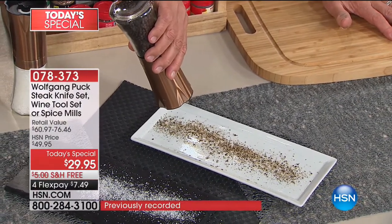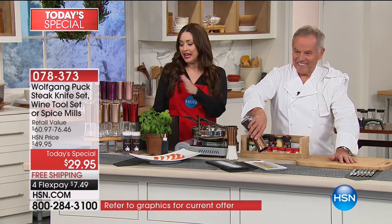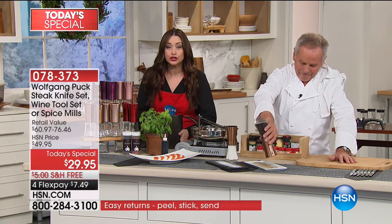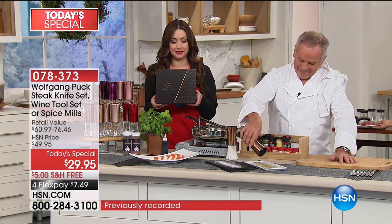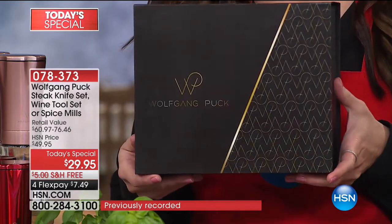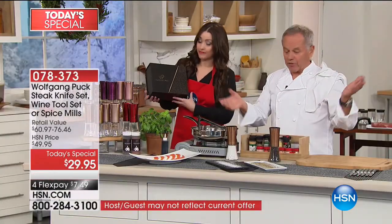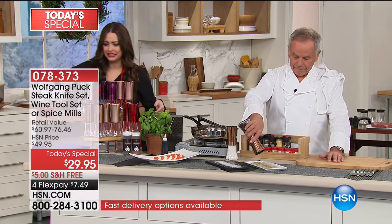We are very busy. Go to HSN.com. Use express ordering if you can. An incredible, giftable value — $29.95. I want to say $7.49 on flex with free shipping and handling. Ceramic. The best of the best. Because ceramic is always better than iron. Iron with salt, it corrodes and will break sooner or later, but not with ceramic.